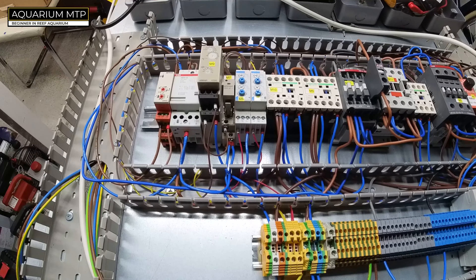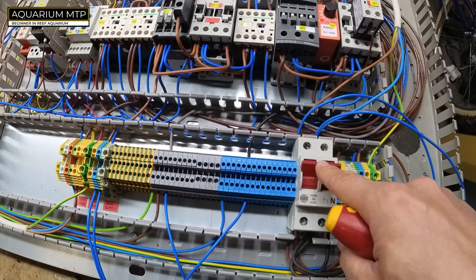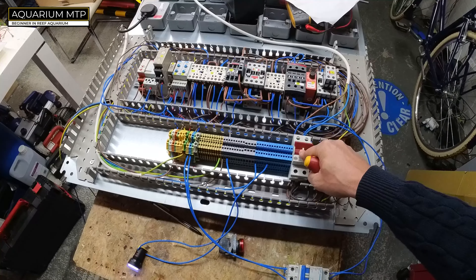Now we're going to simulate the power going off by turning off the main power. For the purpose of this experiment, my power supply here is actually on because I need it for the simulated generator. What's important is that from this switch point downward is what actually powers the aquarium. When I shut this down, that power goes off and the process will start. The UPS will kick in, power the timer, and I'll manually trigger it. Here we go.